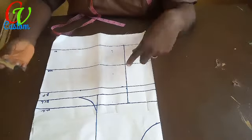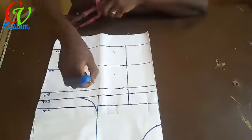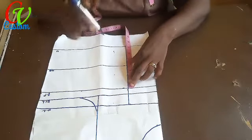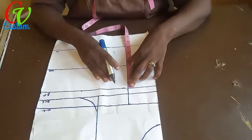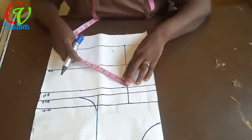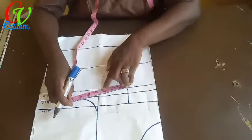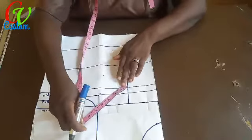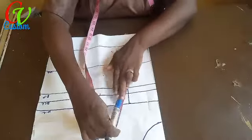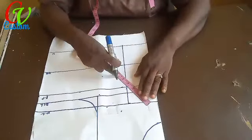The next thing is to mark the distance between the bust points and draw the circumference of the bust. I have three point five, so I'm going to use that to mark it round — three point five, three point five, three point five — to get the circumference of the bust area.